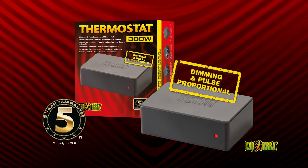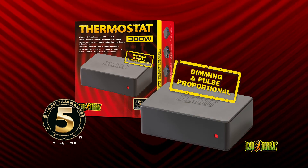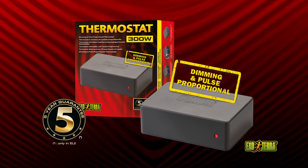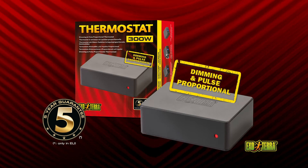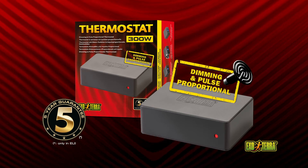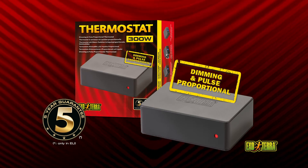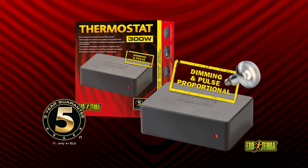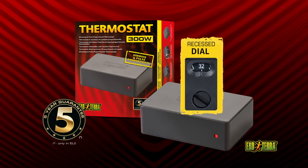The dimming and pulse proportional functions are a lot more accurate than conventional on/off thermostats and reduce or eliminate temperature swings. Use the pulse proportional function for non-light-emitting heaters and optimal precision. Switch to the dimming function to control the terrarium temperature with a light source like a basking spot. A recessed dial on the back of the unit prevents accidental changes.